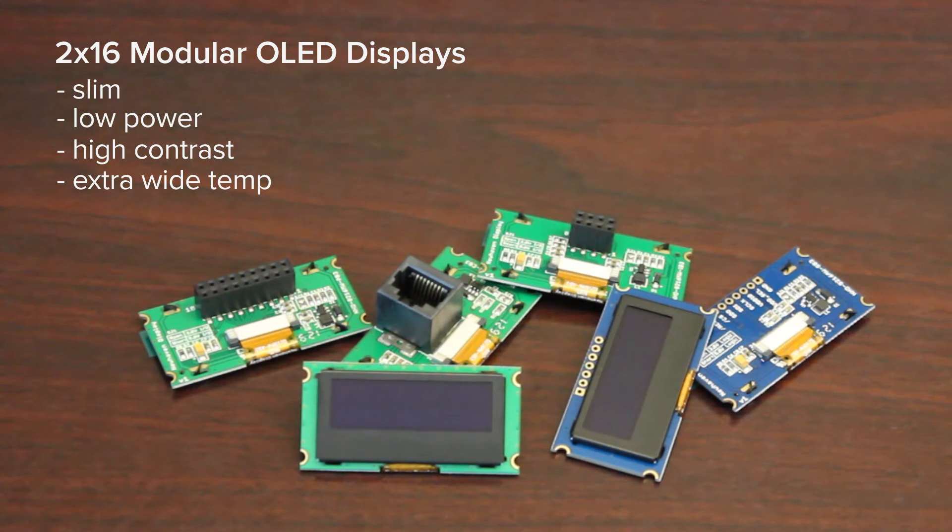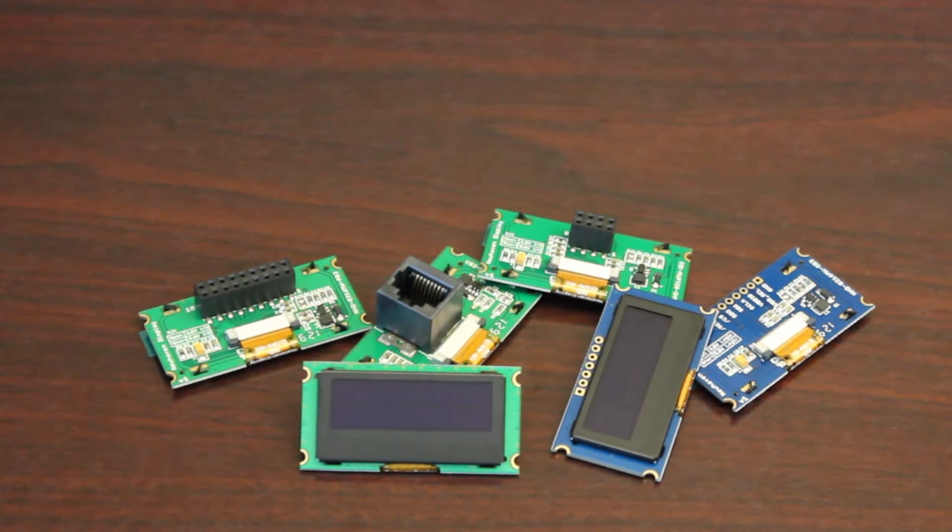The New Haven lineup of OLED character displays includes six new models. Each display is designed with a specific interface that will enable it to be more adaptable to work easily in your existing designs.